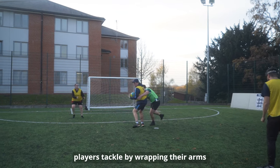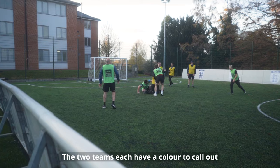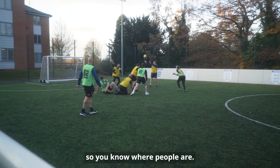In Blind Rugby, players tackle by wrapping their arms around their opposition like a hug. The two teams each have a colour to call out so you know where people are.